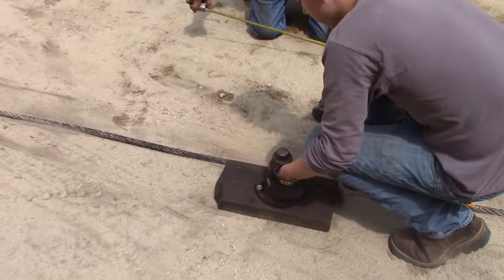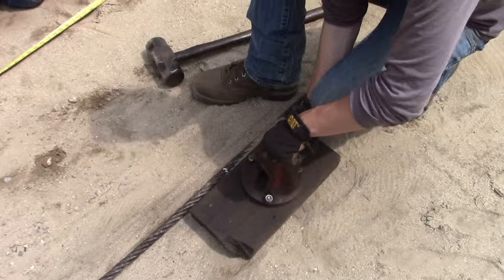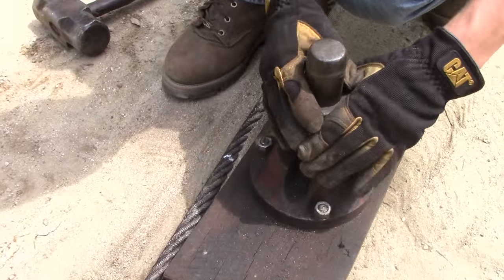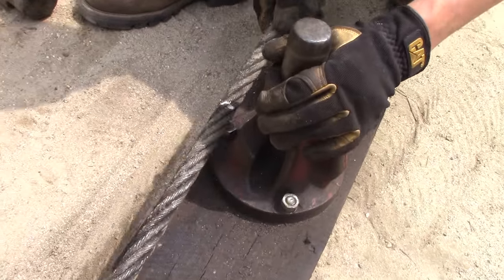Hey, today we're here with George Jarvis and he's showing us how to weave cable into slings and make loops on the end. Our first step is to measure out the cable — we got 30-foot sections.